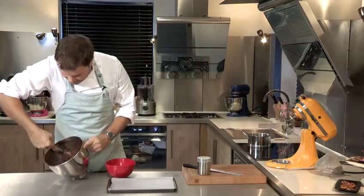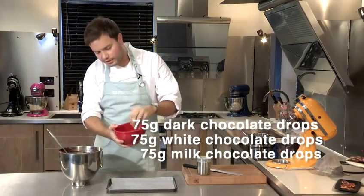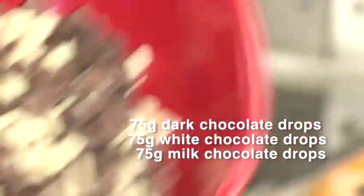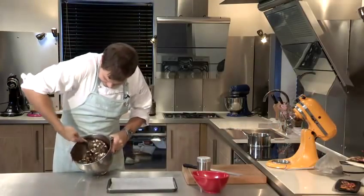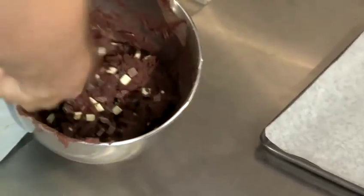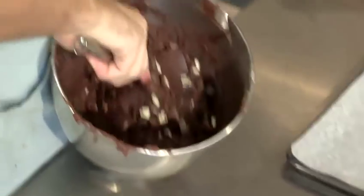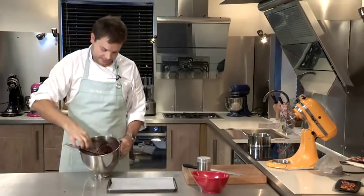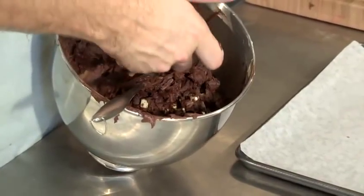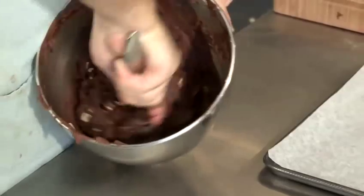Okay, so our chocolate cookie dough is ready, and I have got the white chocolate, milk chocolate and dark chocolate chips. I am going to put those in and give them a stir. I have just allowed the mix to cool down a little bit so that when you put the chocolate chips in they do not immediately melt. The mix has now come to more of a room temperature and you can just mix your chocolate chips through.